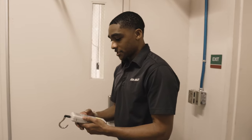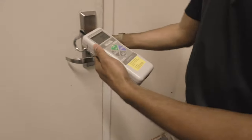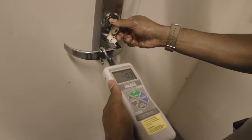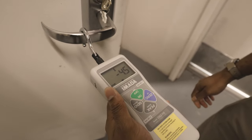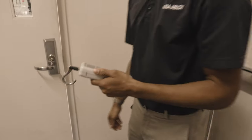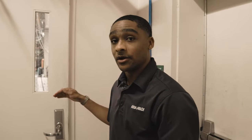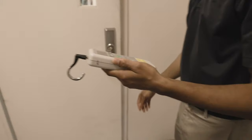Scott has just made some adjustments to that closer to see if we can get the opening force down. Let's pull this force gauge — I've got it set on peak again. Let's see how much force it takes to open this door. Looks like we're right at about 4.5 pounds, which is great. About five pounds is where you want to be for ADA. This is a fire door, so it does have a little bit of a higher force threshold, but generally speaking, the rest of the doors in your facility should be at five pounds or less.